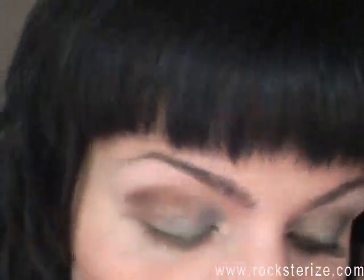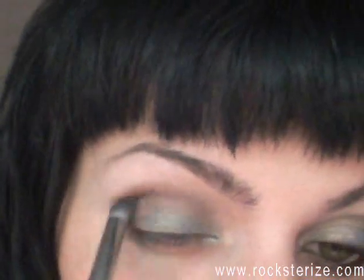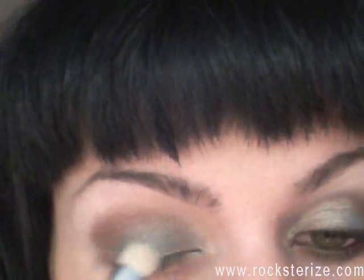So I'm just blending. This brush is my Coastal Scents brush — the smaller one — just sort of softening it. And now I lost a little bit of the Dirty Jeans color, so I'm just re-applying a little bit on there.